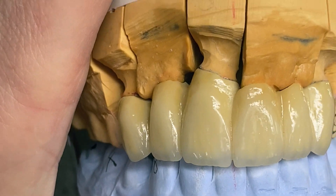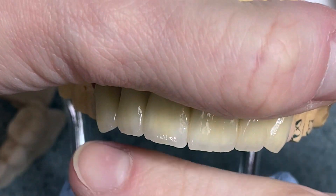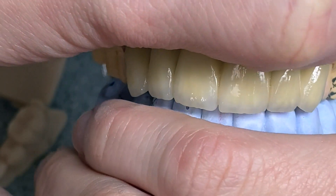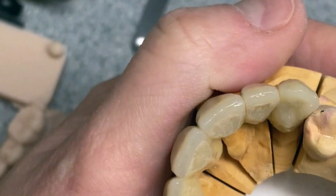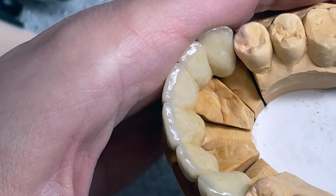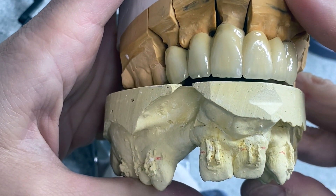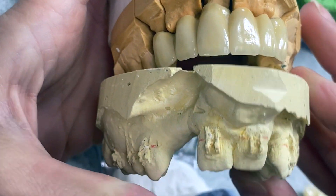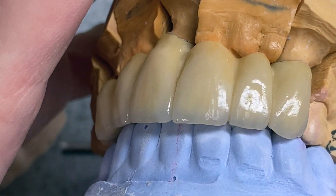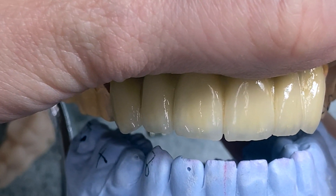Okay guys, this is the case after glazing — that's what it's gonna look like in his mouth. I think it's gonna be nice. This is what it looks like from the lingual side. Those were his teeth before — they were nice and all, but missing a lot due to the cleft palate. Like this video if you enjoyed watching it, subscribe for more, and I'll see you very soon. Bye bye.